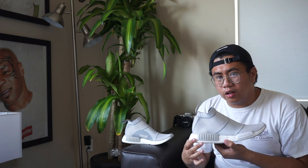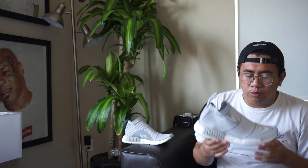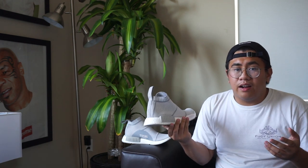All in all, these shoes are really comfortable along with the boost sole and you can't go wrong with wearing them. Now let's check these bad girls out on feet.